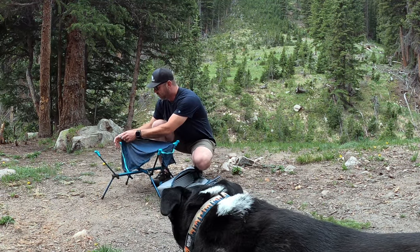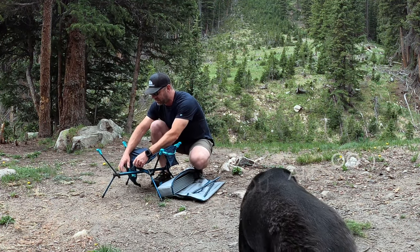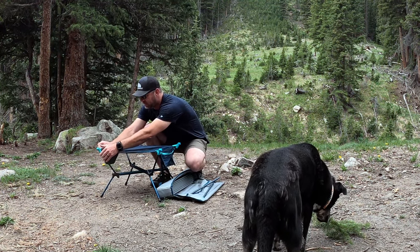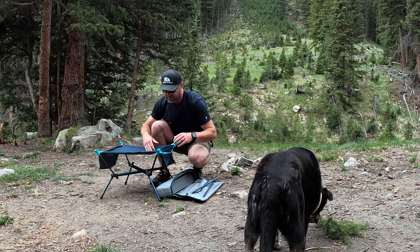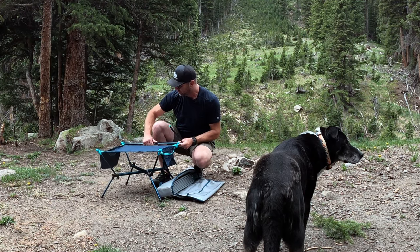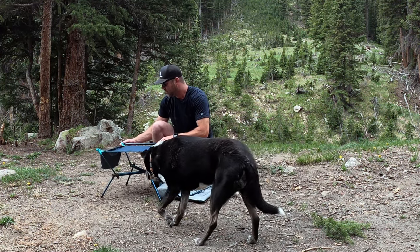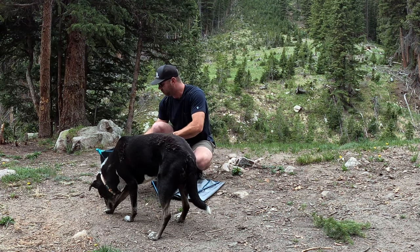If I can set this up, you can set this up. It's right around five pounds, one of the more compact tables, and we really, really like it. It's great for having beside yourself when you're sitting in a chair. We have a lot of camp furniture from them.